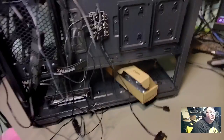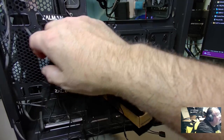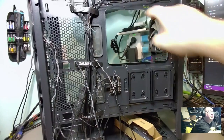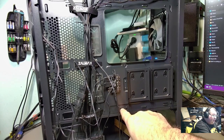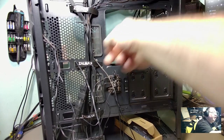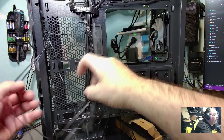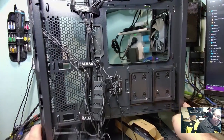Continuing with the back - the hard drive cage down there is removable and you can move it back a little if you want. We've got two SSD mounts that pop right up and out. There are tons of cable management mounting points - I count 16 all around the board and around the perimeter. Lots of places to tie down cables. You'd want to keep it all clear and open if you plan on putting fans on the side there.